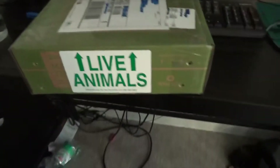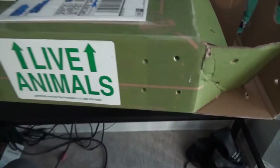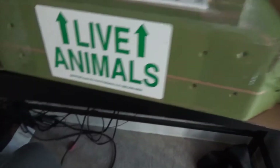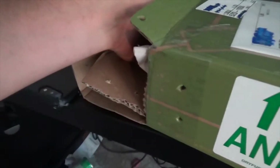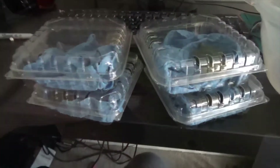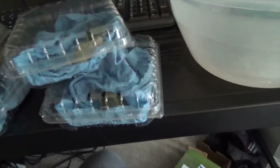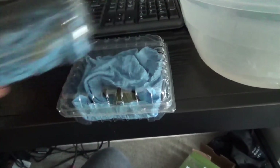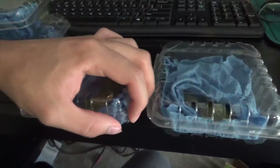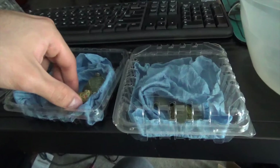And voila, here we go, let me unbox it. Alright guys, so we have four containers — let me open this one first. This is hard, I'm going to make sure not to spill anything. I don't want it to spill on my computer. Alright, so this is the first guy.